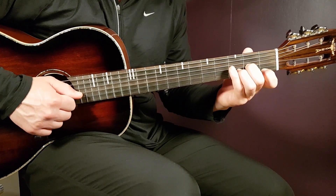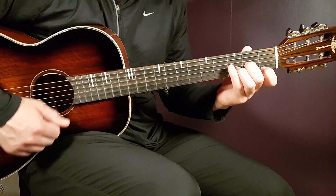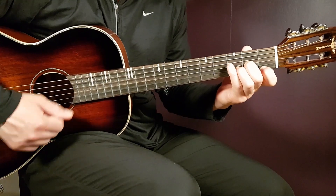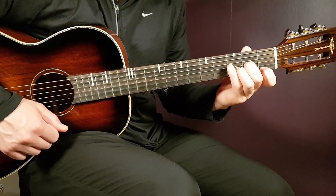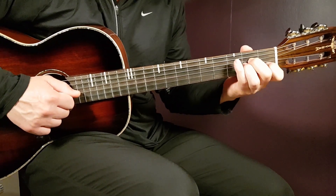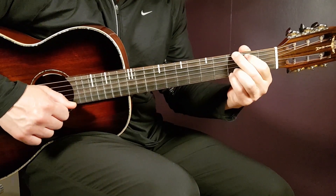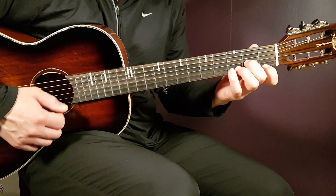A couple of rounds to get the feeling for the rhythm. You're going to play D minor one strumming round, A minor one round, and G two rounds — and that will work through the entire song, repeating minute after minute.